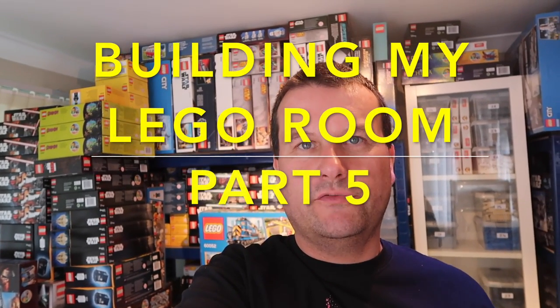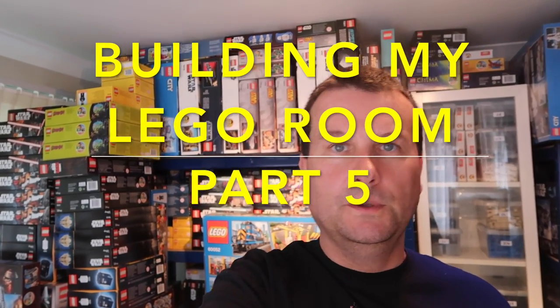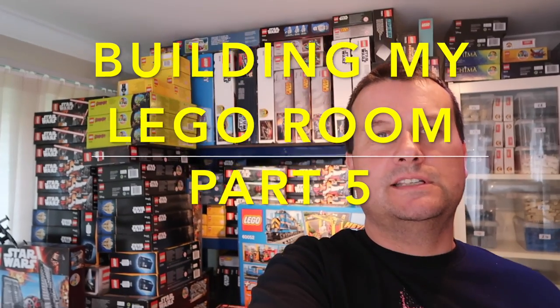Hi YouTubers, it's Dave here from Geeky Bricks and the WEBS channel. This is another video in my series of building my Lego room. This week we start to seriously see some real progress, and hopefully you'll agree things are starting to look pretty good. From my point of view it's getting very exciting because I'm going to soon have a fairly large room to build my Lego city and sort out a lot of this mess behind me on various racks and shelving.